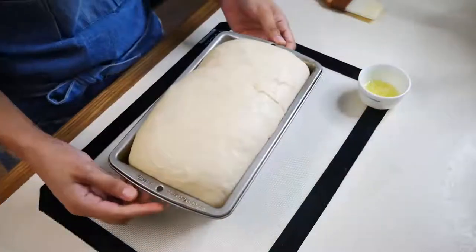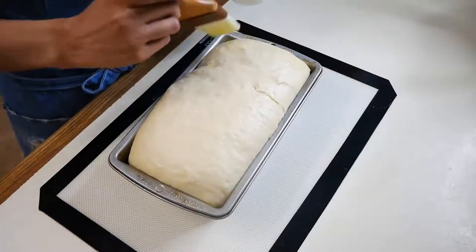Lightly brush a little bit of melted butter on top so it can get nice and golden brown, then bake this for about 35 minutes.